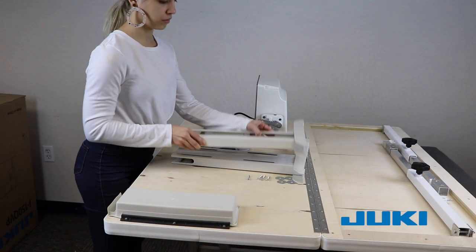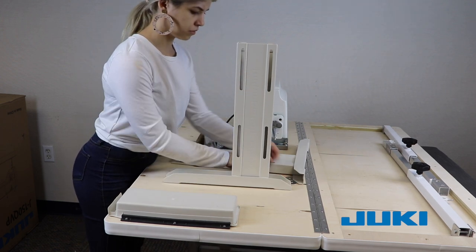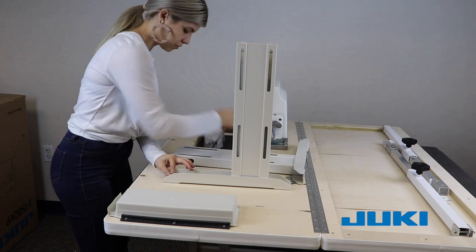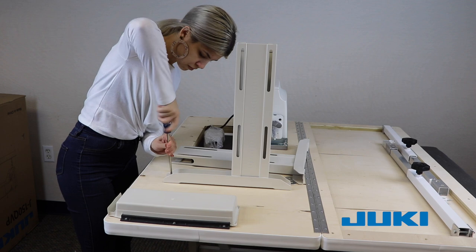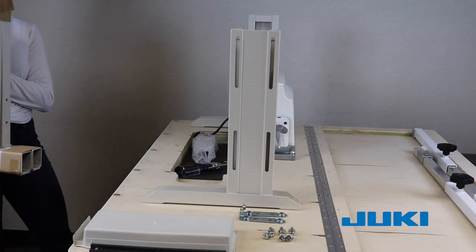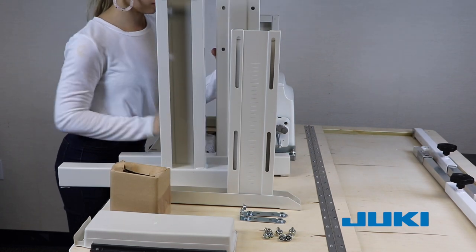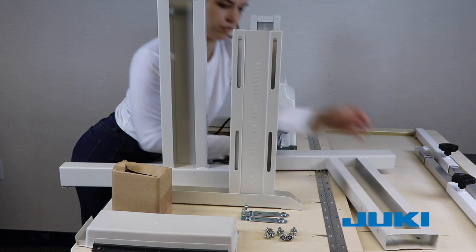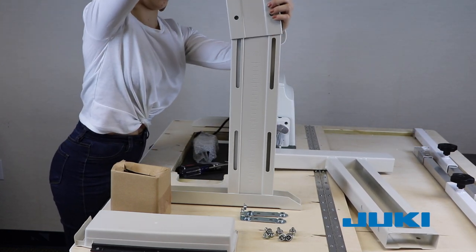The legs consist of a lower and upper part. Both are marked to indicate left or right. The upper part is the smaller of the two pieces and will be bolted to the table top as shown here. There are dimples in the wood to assist with placement. Attach the upper legs using the provided screws. A washer that is not provided is recommended if you will be moving your unit to raise and utilize the extension leaf.